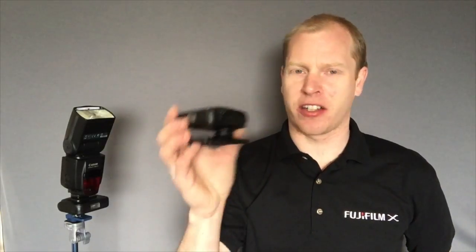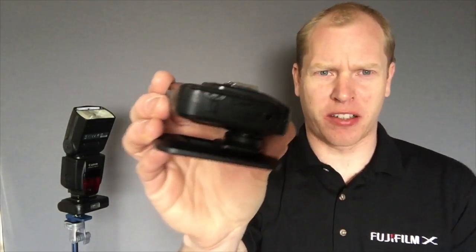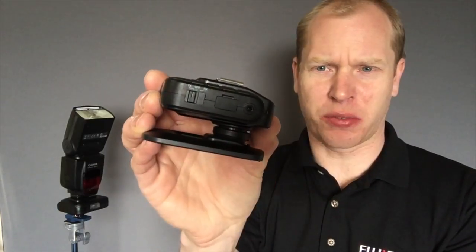Let's get started. This is the transceiver unit here. A transceiver means that it's a transmitter and receiver, so you don't have to buy dedicated units. You just buy multiple transceiver units and they can be used as either a transmitter with the button there, or a receiver using this little switch here.